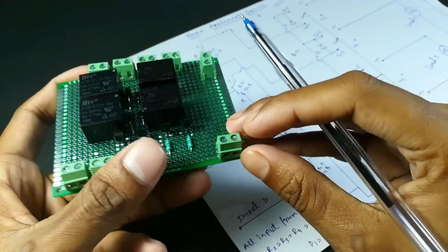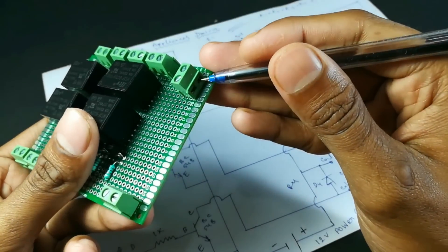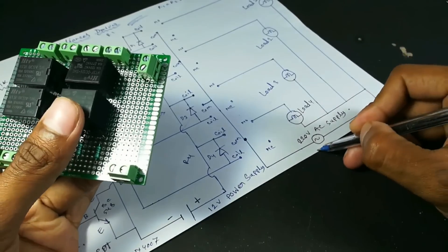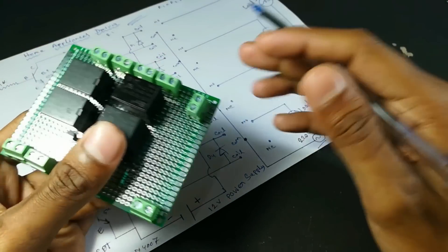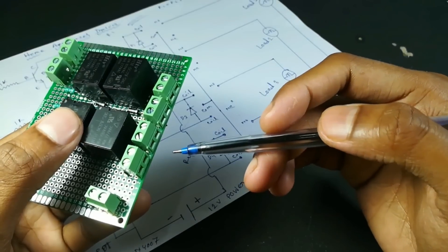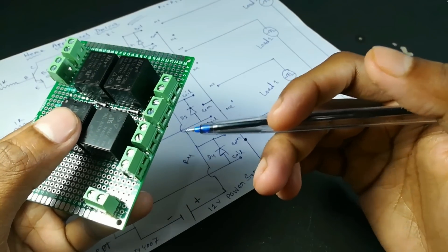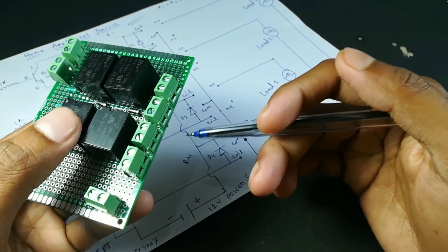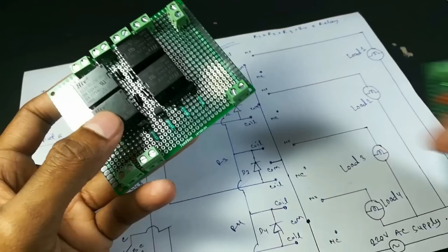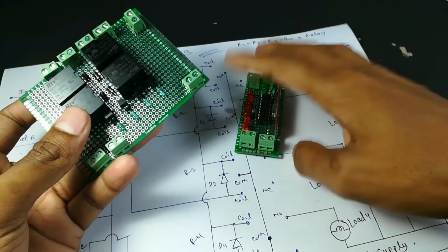This is our 220 volt AC input — here you can see this is a 220 volt AC supply input. This is our 4 output. You can use any home appliances according to your choice — you can use an LED bulb, a fan, a mobile charger, any light, or anything you want.